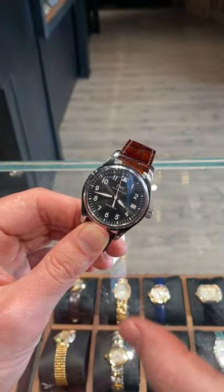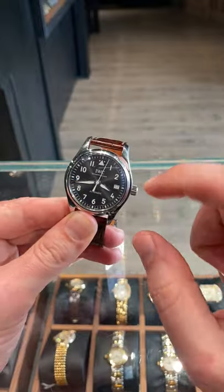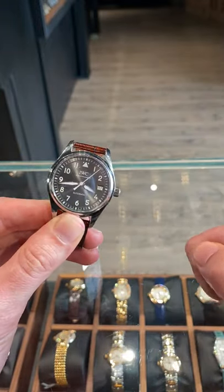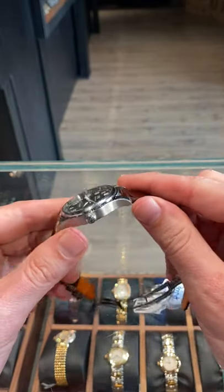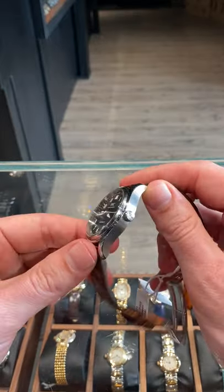This one's still a very classic looking 36 millimeters, very clean dial, very easy to read. This one actually does have a date window, which does make it somewhat unique amongst the classic Pilot watches. But if you like something a little more historical, something kind of simple, but still very tool-like, you can't really go wrong with this.